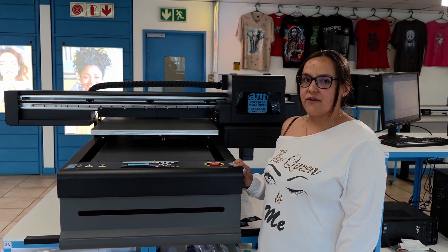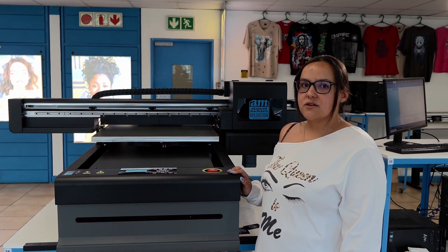This printer promises to be a favorite, so just call sales for more information.